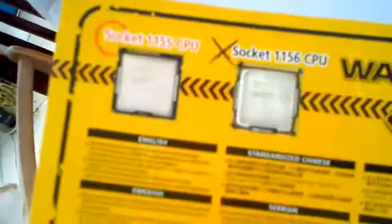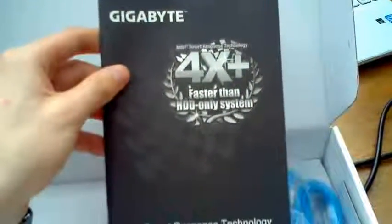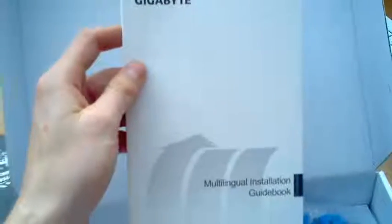Initially you've got your warning sheet — basically telling you where to plug things in and when not to. You have your manuals, and this is your installation guide. There's also a multi-lingual installation guide, though I won't be using that since all I speak is English.